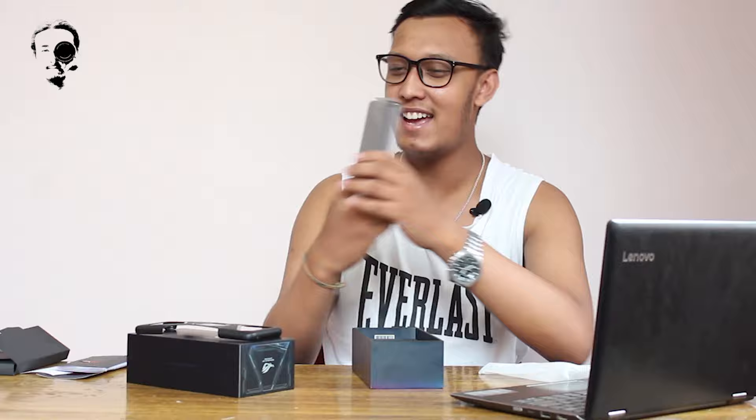Oh guys, ROG 3 guys! The plastic is so awesome. ROG 3, yeah! I'm really excited, guys.